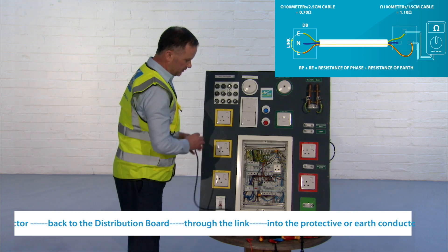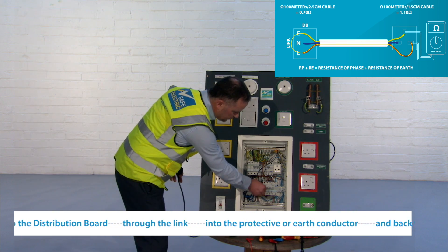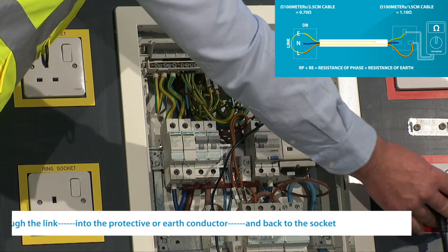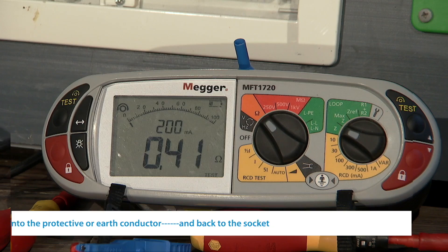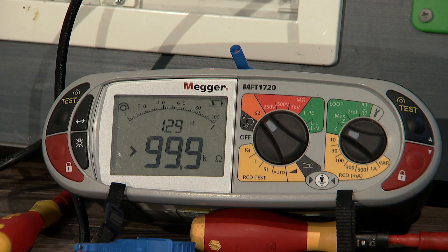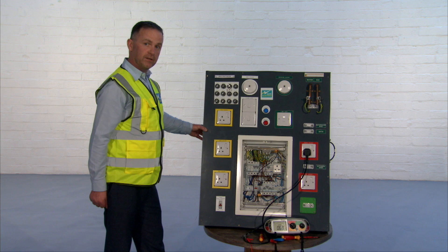To test the radial circuit, I'll go back to the distribution board, switch off my ring, and switch on my radial. On the longer run, the switch has to be on for this. You can see that this one is the end of line, and this is the one that we would record on our test.